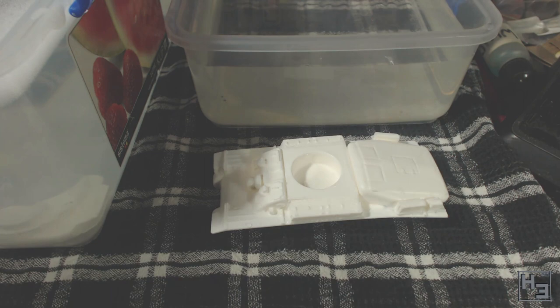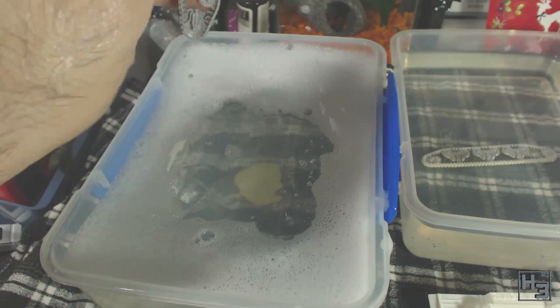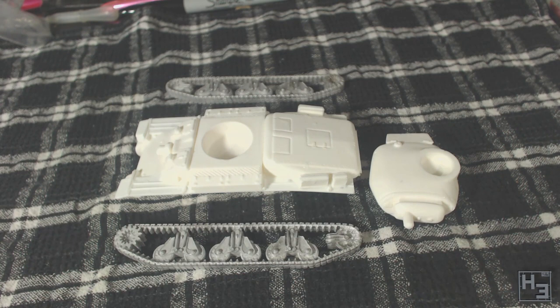I leave the model on a tea towel to dry off. Don't forget to do the turret too, and all of the metal parts of the model — they can be washed in the same way. You could do this in a sink if you would prefer. I chose to do this at my desk because it's easier to film there. If you do wash your models in a sink, be careful that you don't lose small parts down the drain. I'm sure you would find that annoying.